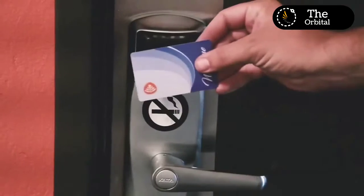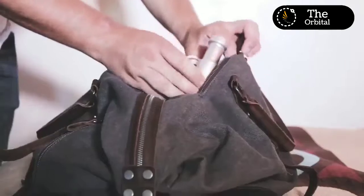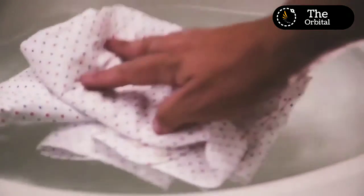The inspiration for this device came from the fact that we were frequent travelers, and cleaning our clothes while on the go was always a hassle, so we had to set out to find a good solution.